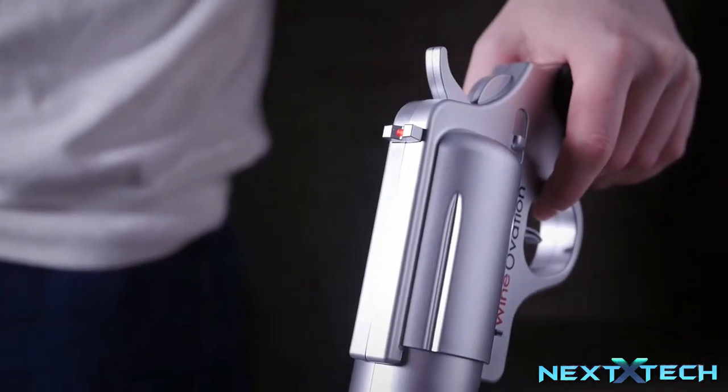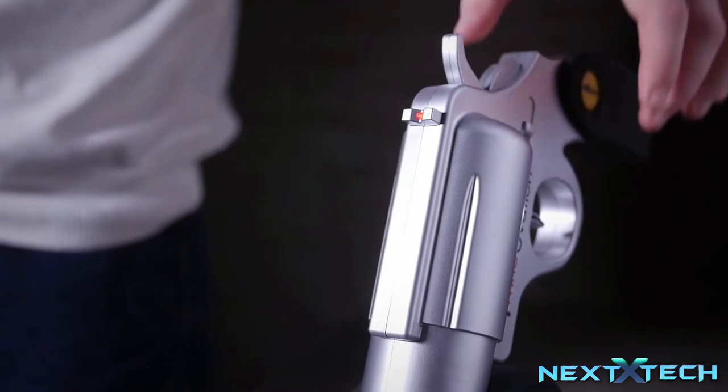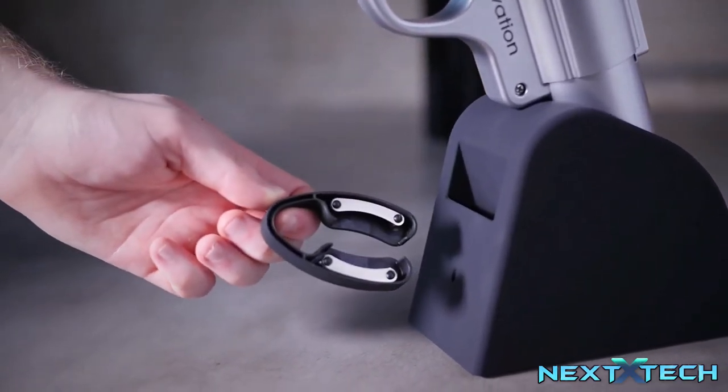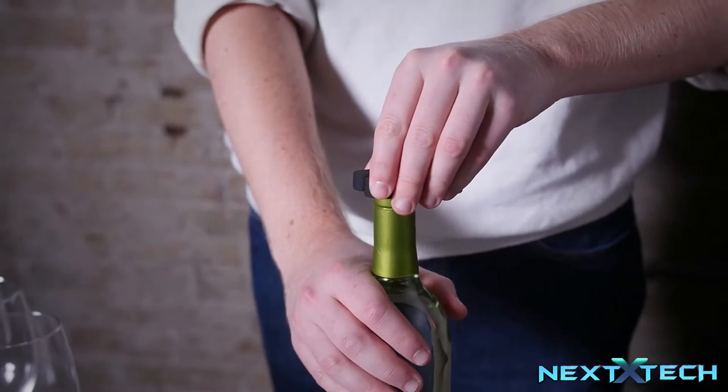Be trigger happy — it will uncork over 30 bottles on a single charge. Each product comes with a wall charger, adapter, and foil cutter to remove labels quickly and easily.